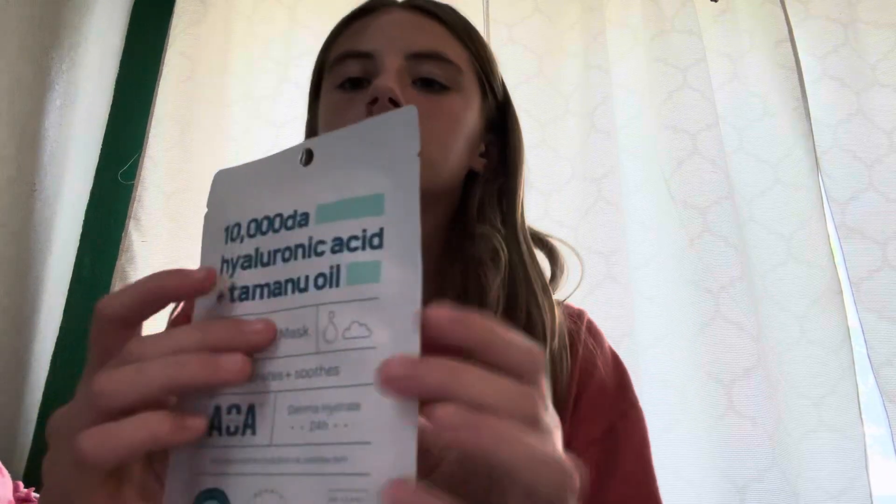Then I got this hyaluronic acid and Tamanu Oil Jelly Sheet Mask. This one is a Dermahydrate for 24 hours — it hydrates and smooths. The pH level is 5.5. I have no clue what that means, but at least it does something. This is what it looks like — it makes it very crunchy.